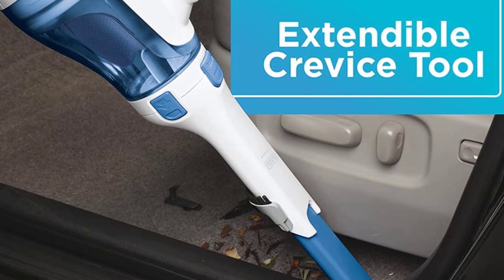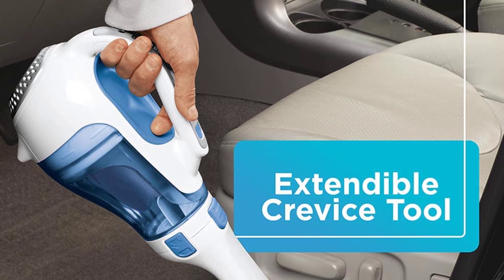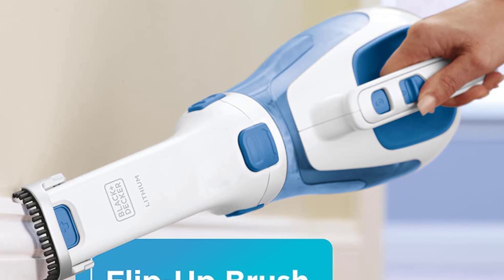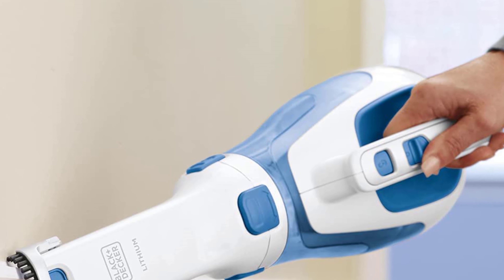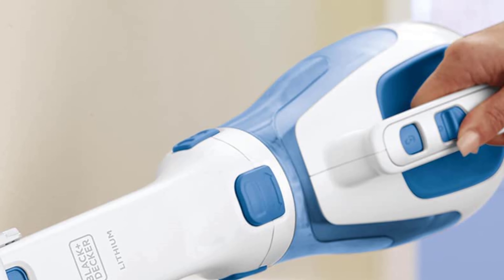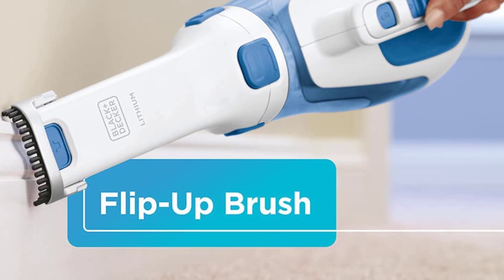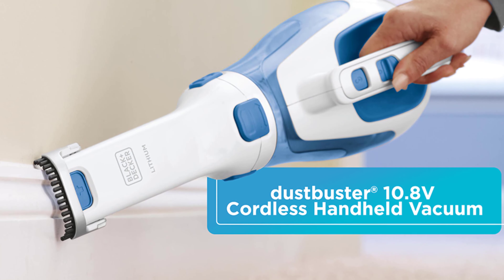The brush and crevice tools let you get into lots of places, but cleaning performance with this model is lackluster. Designed to be lightweight and efficient, the Black+Decker Dustbuster gets its power from a 16-volt lithium-ion battery that lasts longer and promises to hold its charge for up to 18 months. The battery charges up to five times faster than other models and benefits from smart charge technology that uses 50% less energy. The integrated tools are very convenient and it is easy to empty the 0.61-liter bin without making too much of a mess.